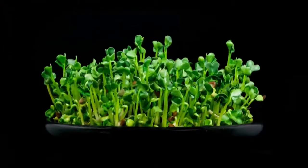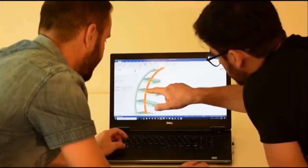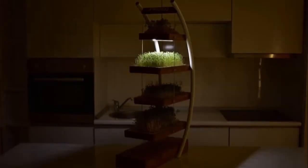Did you know microgreens can contain up to 40 times more nutrient and antioxidant levels than more mature plants? Our mission was to present to the world a fully automated and classy product that will grow healthy food with minimum effort.